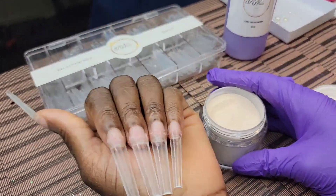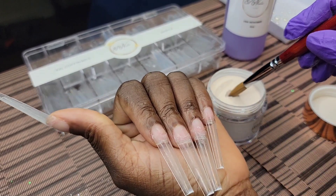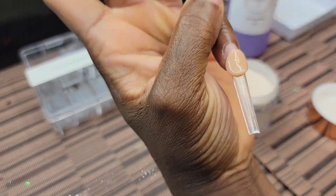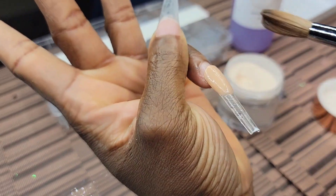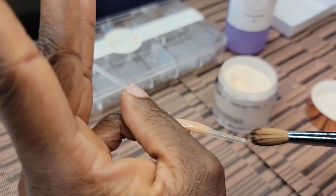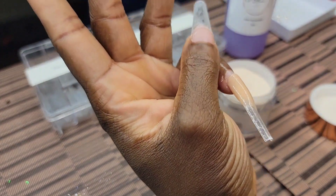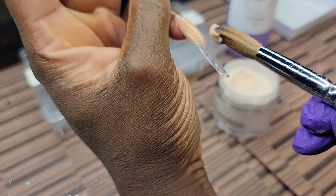I'm gonna keep it real from the beginning — this little set was about to kick my ass. When I did those swatches I already told you guys the monomer was a fast-setting monomer. I could tell while doing the swatches because it was drying up so quick. And it's definitely fast setting. First of all, I'm not really used to doing my own hand because I wear custom press-ons.